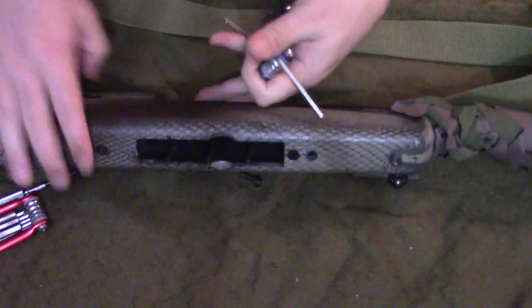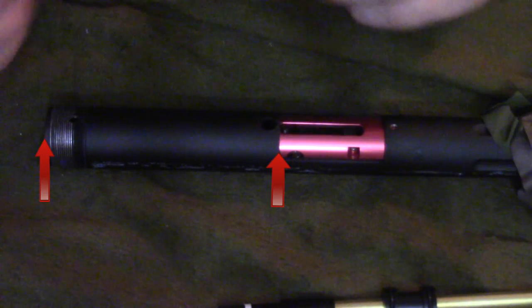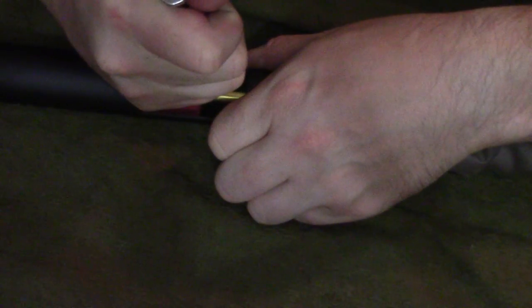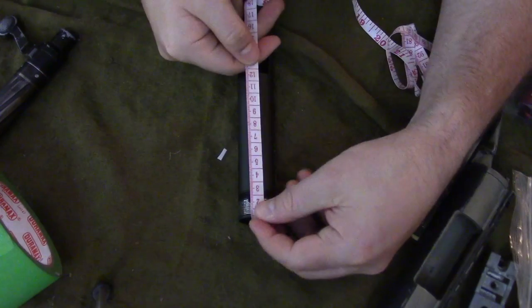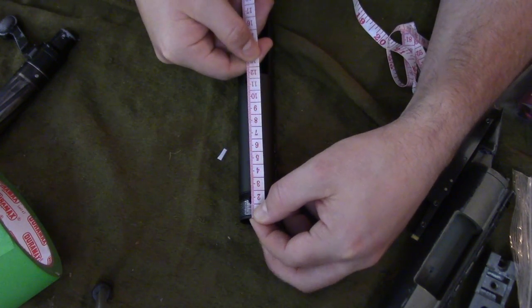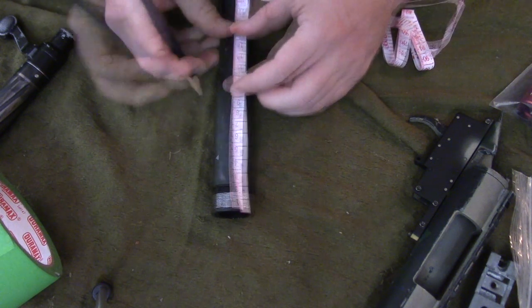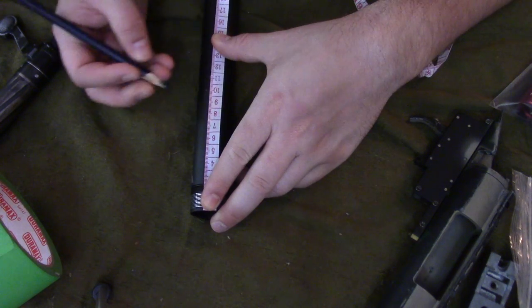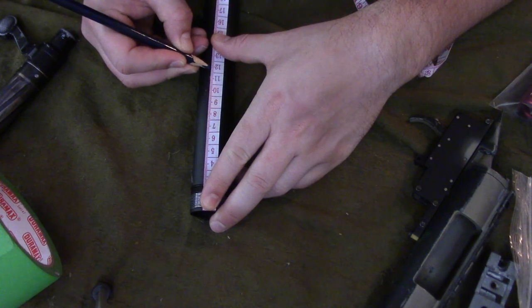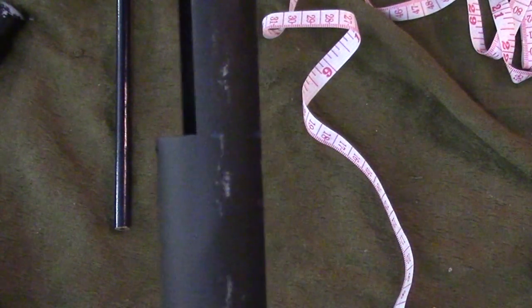Disassemble your gun down to the barrel. The first measurement you want is from the threads to the opening of the magwell. You're gonna want to gut everything out of the barrel so it's just the outer barrel left. Take that measurement from the threads all the way up to the beginning of the magwell, and put dots as you rotate the barrel every few centimeters until you reach the other side. You should end up with dots that line up with the opening to the magwell as you spin it around.